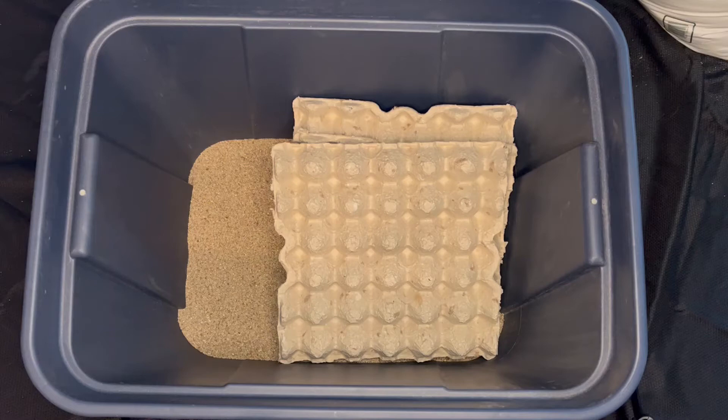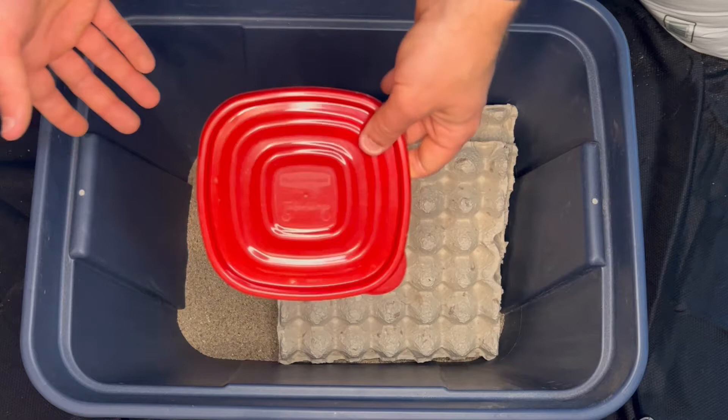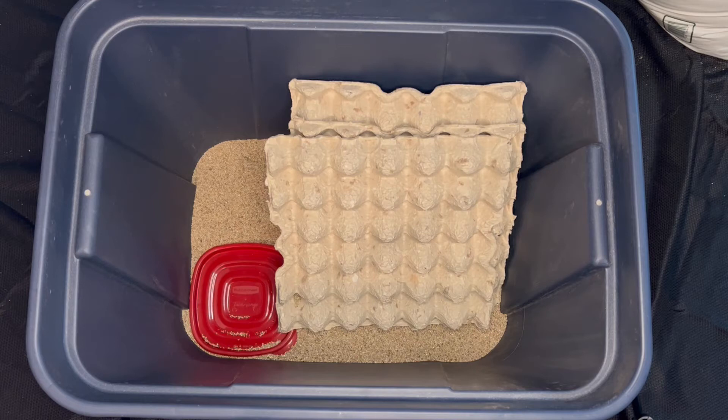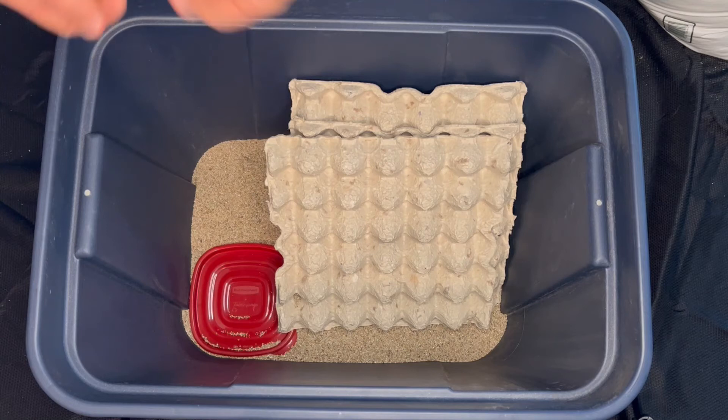After that you want to add a food dish. This is just the top of a deli cup plastic container — it doesn't have to be fancy. It's also not strictly necessary, but it makes cleaning a lot easier. Instead of having the food get all over the substrate, you want to make sure it stays contained so it doesn't get moldy and gross. This way you just pull out the dish as needed — it's much easier.